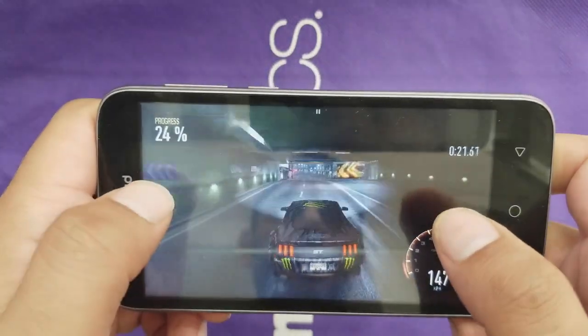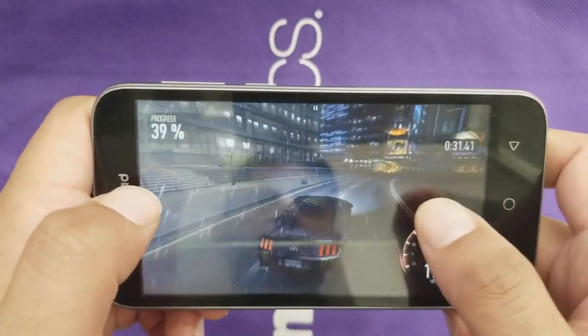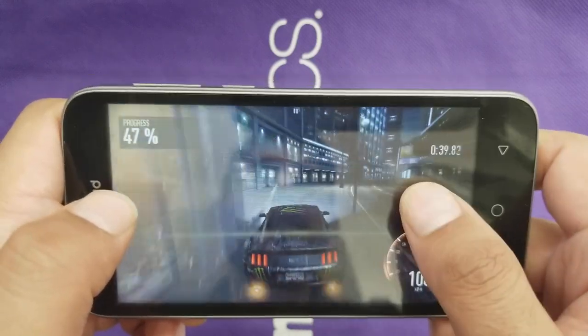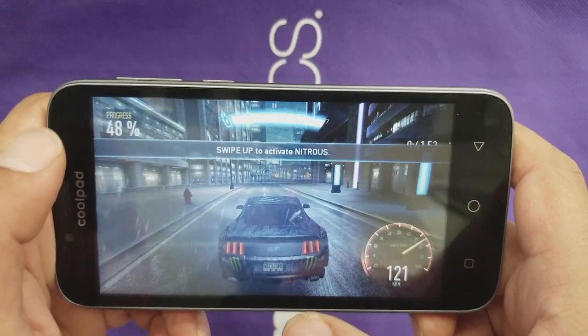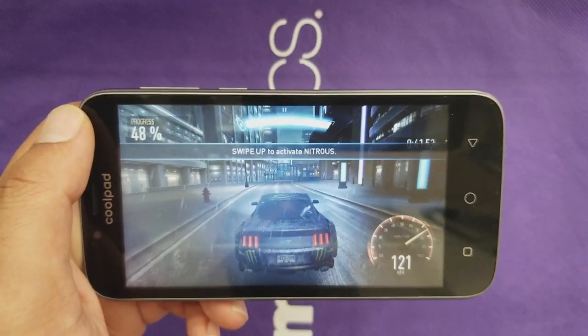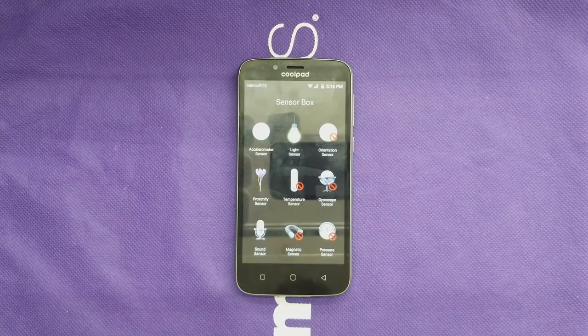Now I'm going to play Need for Speed: No Limits to check performance. I don't notice any lag while playing, though I consider this a heavy game with modern graphics. One problem is that it takes literally about four minutes to load the game due to insufficient RAM — more RAM would give much better performance. Also, the phone unfortunately doesn't have most requested sensors: no gyroscope, no magnetic sensor, no orientation sensor, which is a problem for 360-degree videos, VR, or games like Pokémon GO that depend on gyroscope.